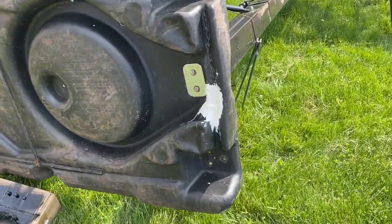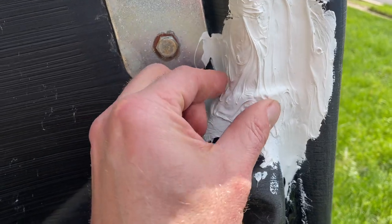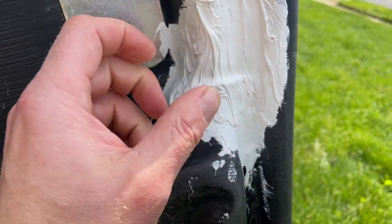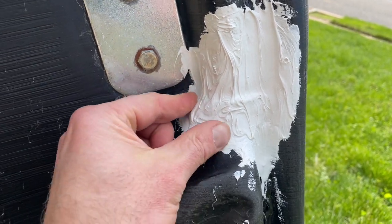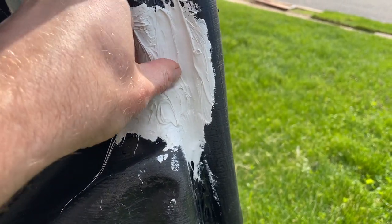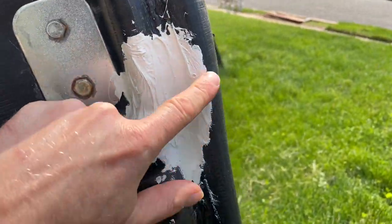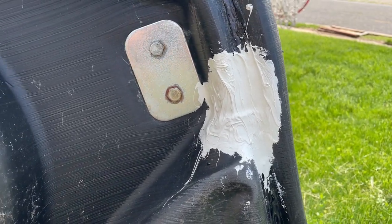Alright guys, it's been 24 hours and this should be fully cured now — and it definitely feels like it. It's like a super rubber structure, feels solid, definitely flexible. That's the hole right there; I can push on it and it's fine. I think this is going to hold up. Time to pop the wheels back on and pop this hoop up.